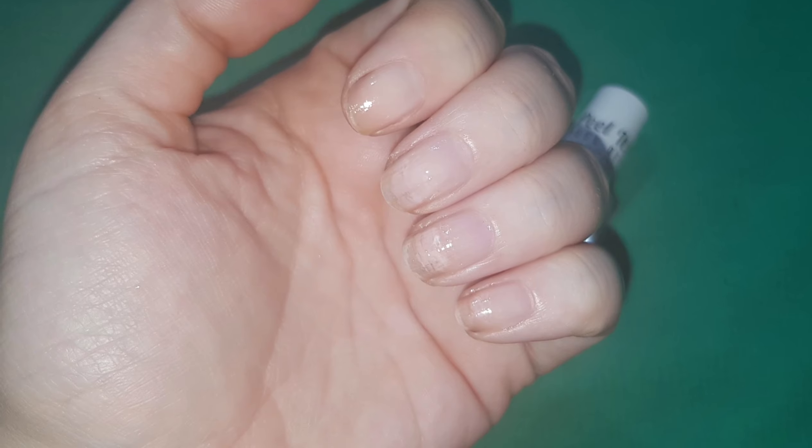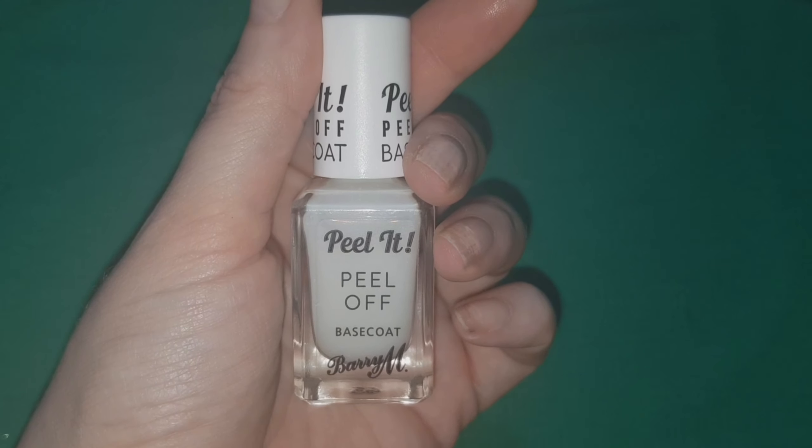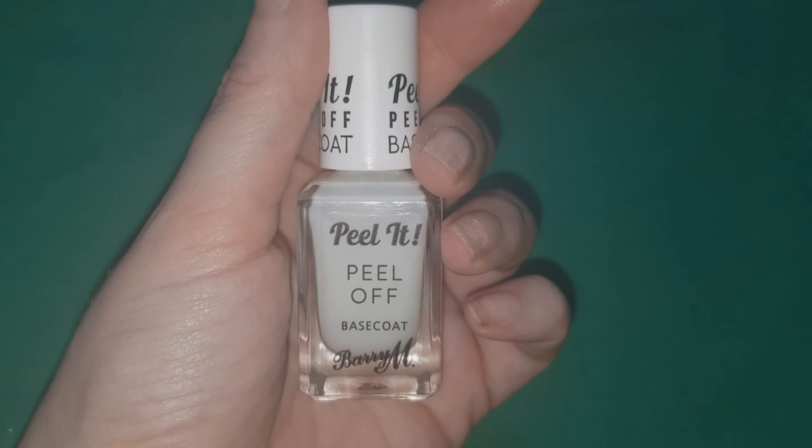Here are my nails after applying the base coat. While applying this, I noticed that it smells and feels a little bit like watered down PVA glue.